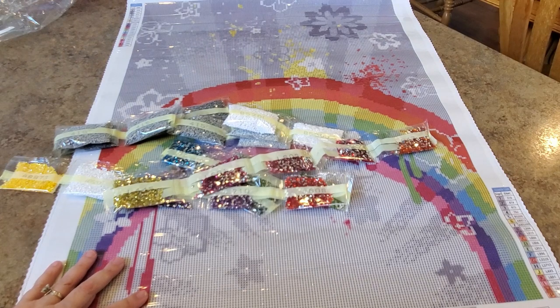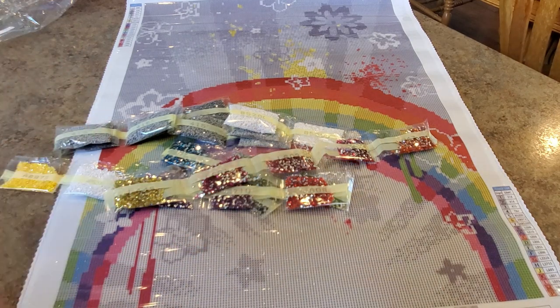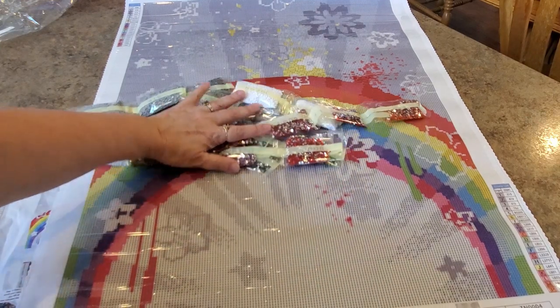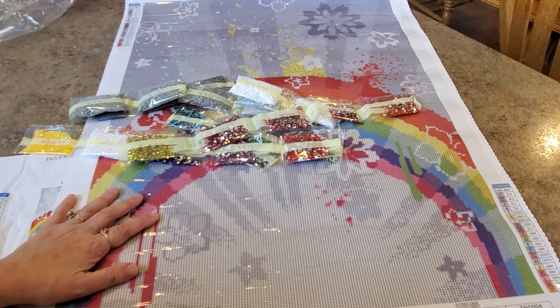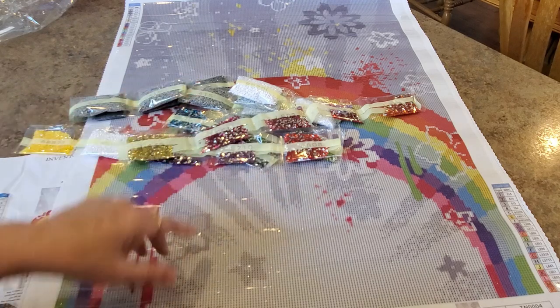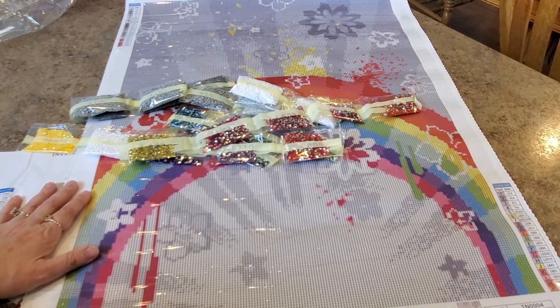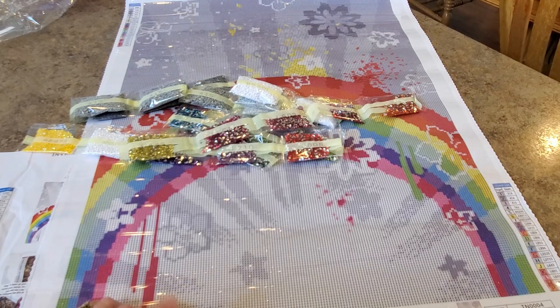Tina has worked hard on these for months and months. She has full size kits and they're amazing. As soon as she has them in her shop, run over and get some — they're stunning. I'll probably take those drills to the bathroom to see if they glow and I'll let you know. Thanks for watching everybody, and go stock Tina's shop to see all the new stuff coming!